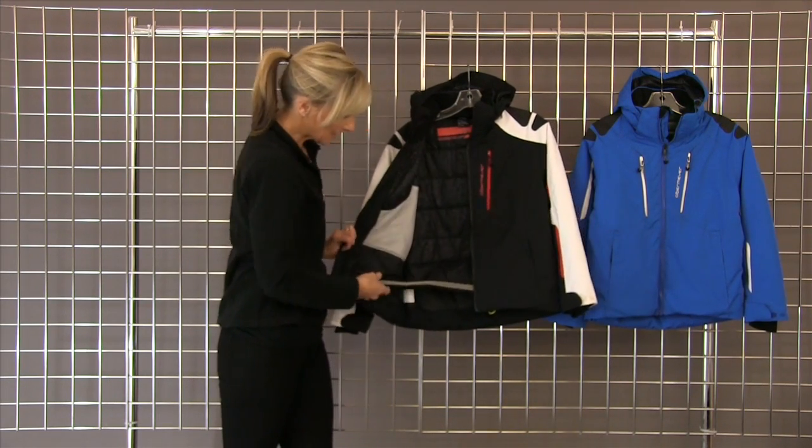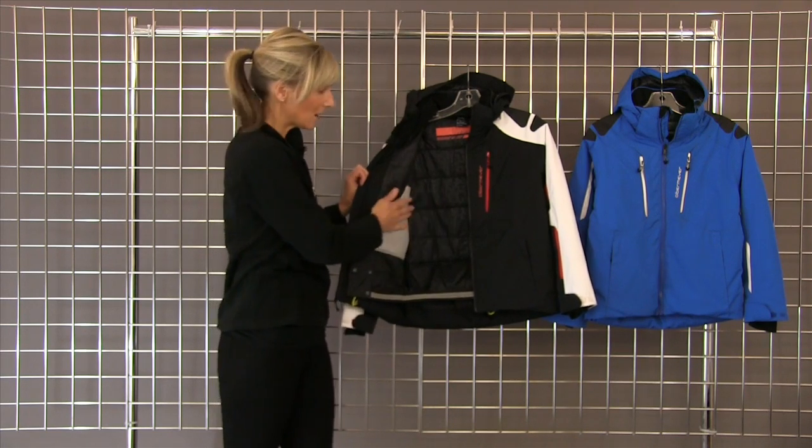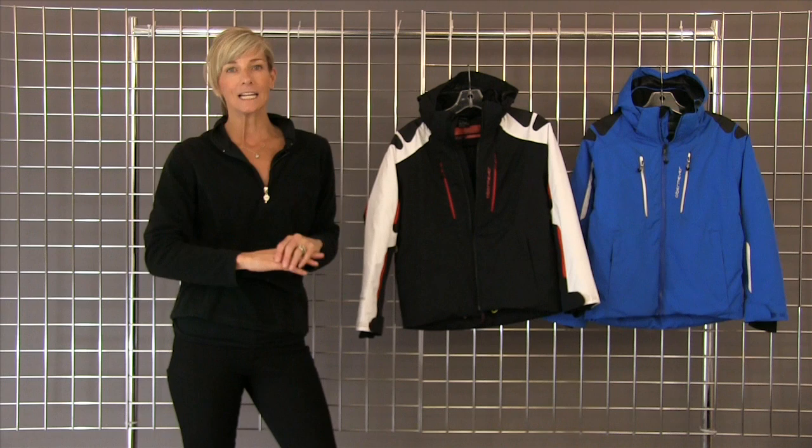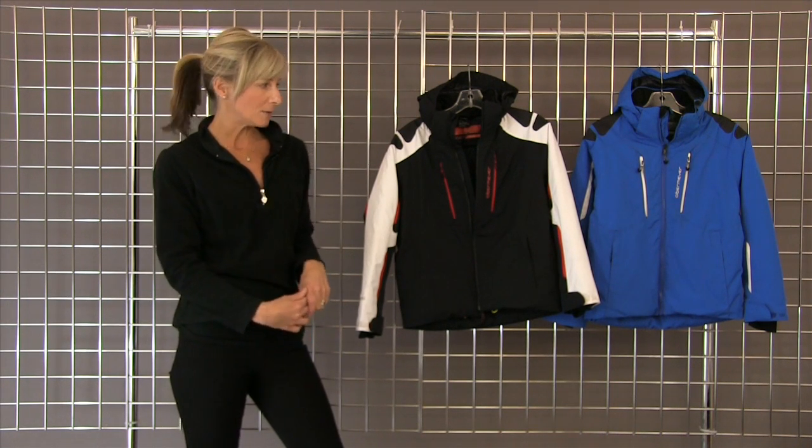You open it up, it's got a great powder skirt, a goggle pocket with a goggle cloth, a media pocket. It is fully insulated, waterproof breathable, and machine washable.